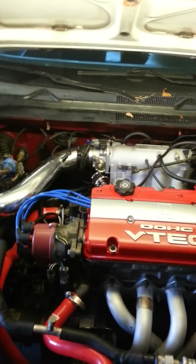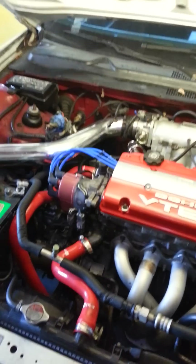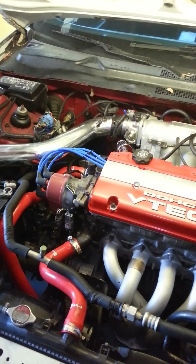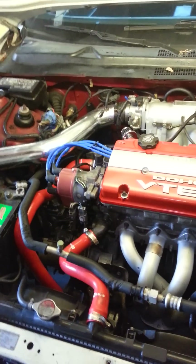So, Skunk2 manifold, Skunk2 throttle body, Megan headers, just 2.5 inch pipe all the way back to a Grady can. Today we're going to be doing the right wire step-down harness — we're going to go from an OBD2 to an OBD1 distributor. Things you're going to need to buy is an OBD1 distributor. It could be from any pre-96, because 96 is when they actually went to the OBD2 harnesses.